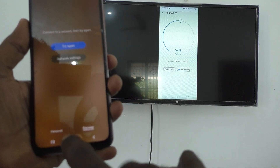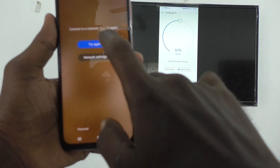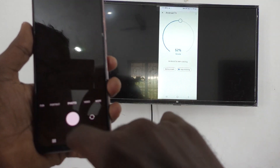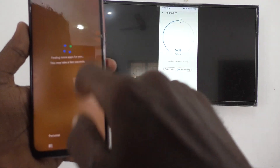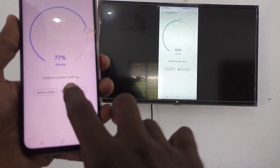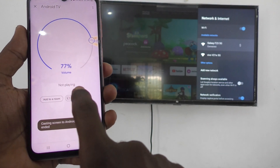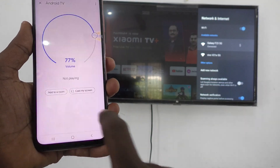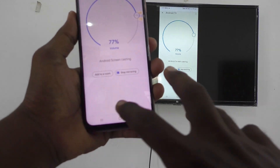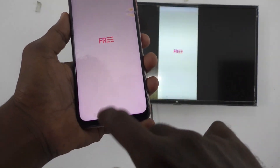So in this way, you can easily do screen mirroring from your phone with any Android TV. It stopped mirroring — I'll do it again. And yes, the phone screen is now on the TV. So in this way, you can easily do screen mirroring with any Android TV.